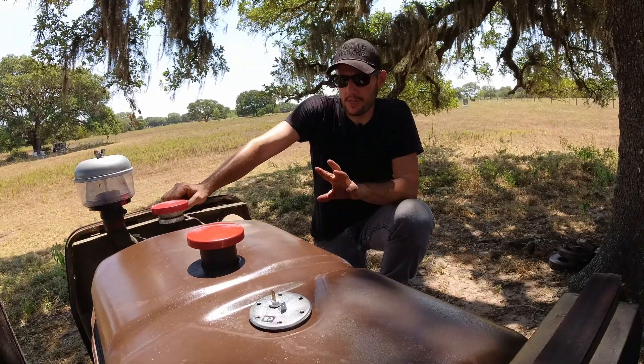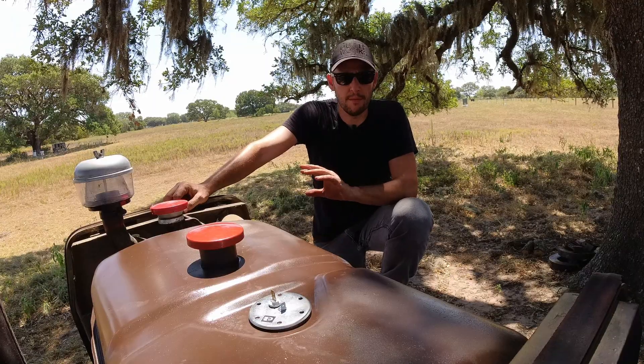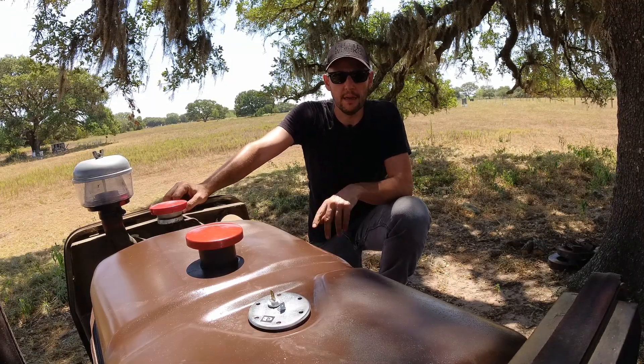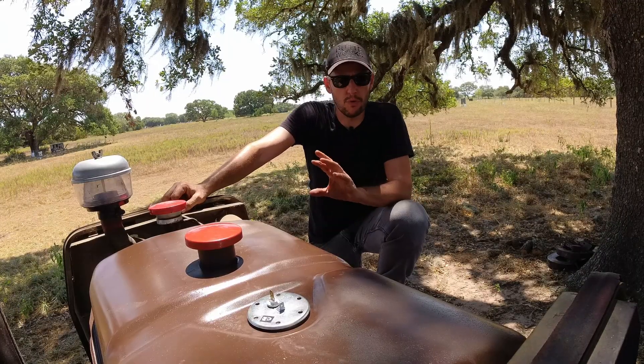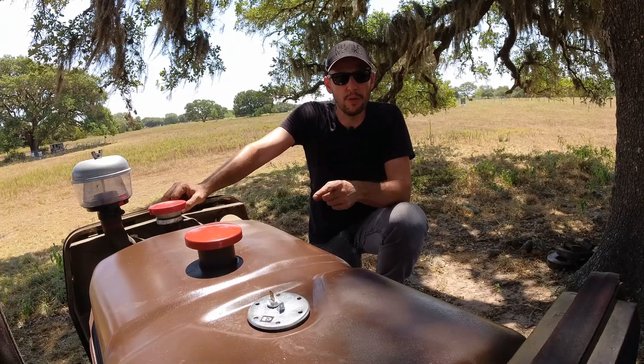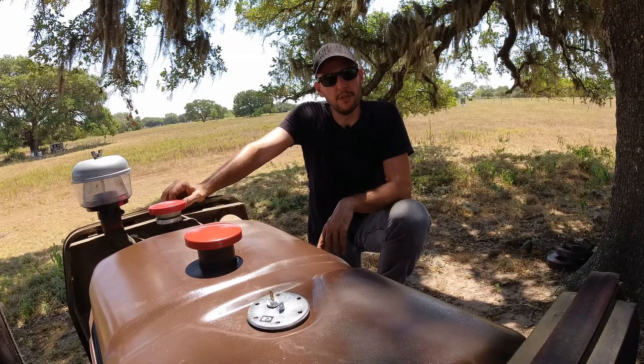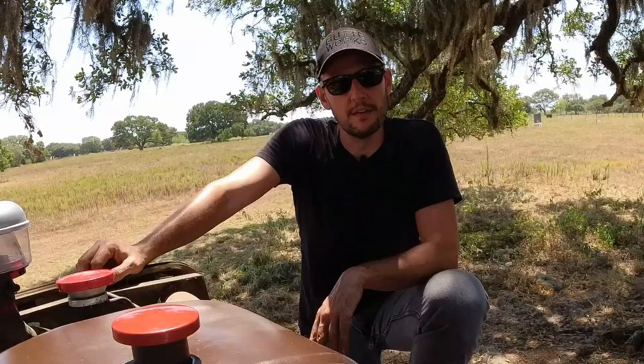Well, the gas tank project is completed. It came out really good — clean inside and out, painted, all new components. The entire fuel system from the tank all the way to the filter is checked and overhauled. It feels good when you get something fixed. Thank you for watching.